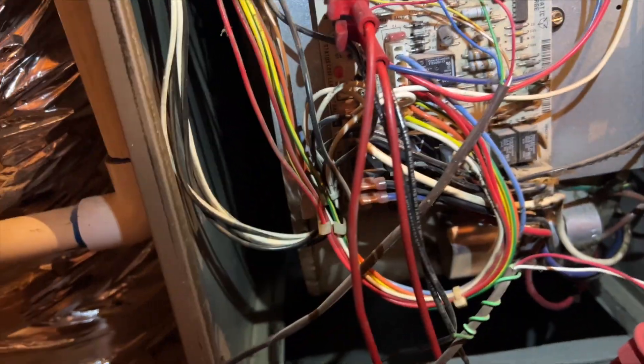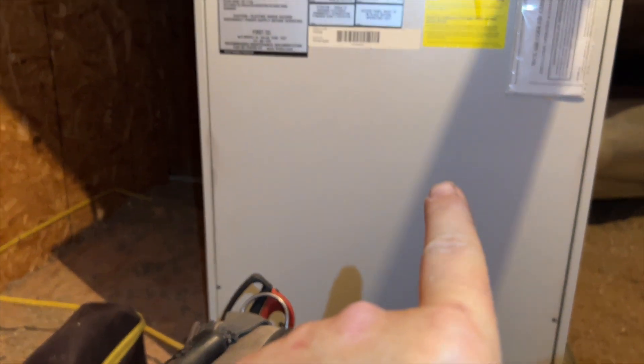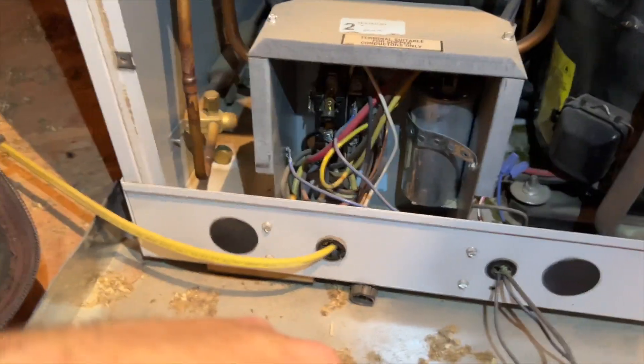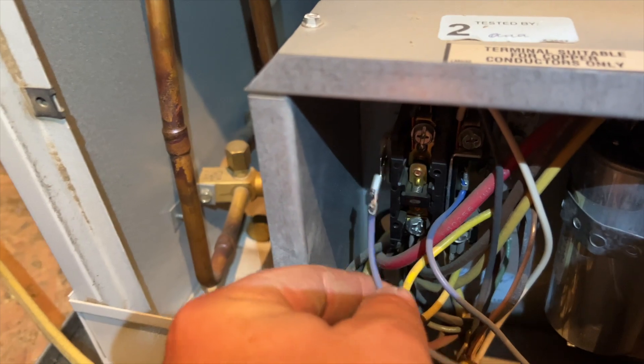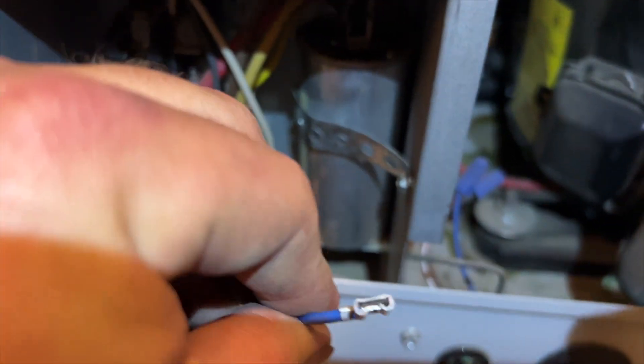You can see this wire is completely disconnected, so the short is either there and it's running back through the line set to here, or we might have an issue here. I don't see any breaks here — the wire is very short, just from there to there. We're going to check the outdoor unit. At the condenser unit — there's our problem right there. That's the Y wire right there; you can see it fell off the contactor. It's probably super loose.